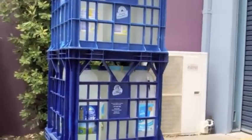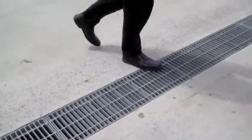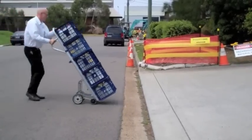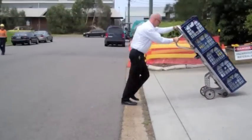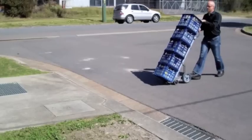When crossing obstructions, be aware that an open grate is easier to cross on the diagonal. Avoid driving into obstructions with the front wheels. Simply pull back on the handle, lifting the front wheels to clear the obstruction. Do the same on uneven or soft ground.